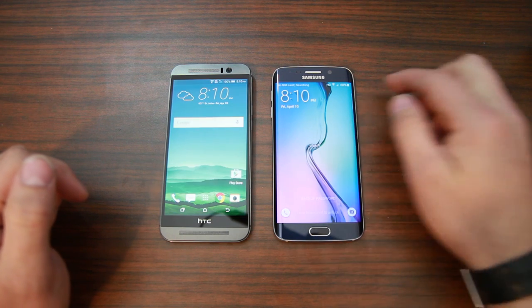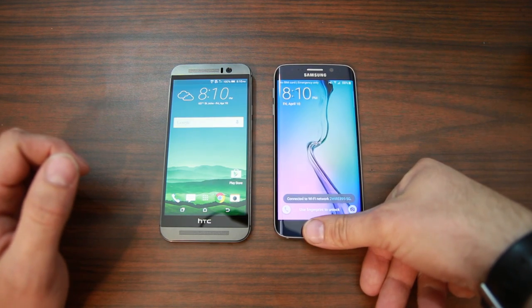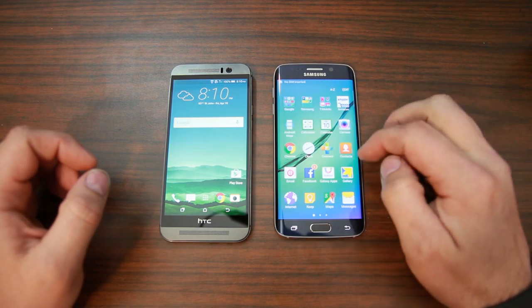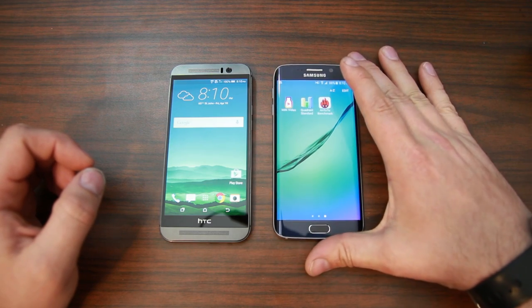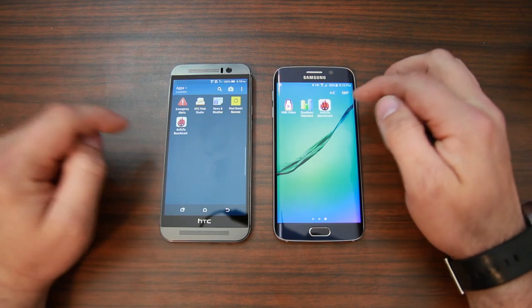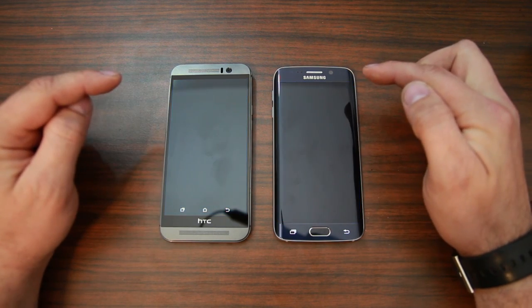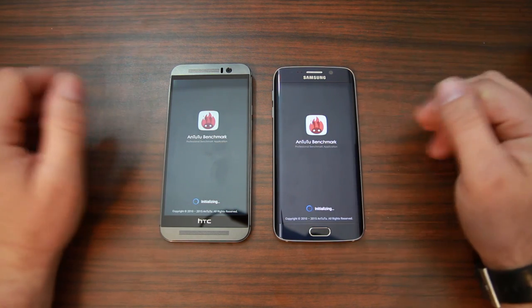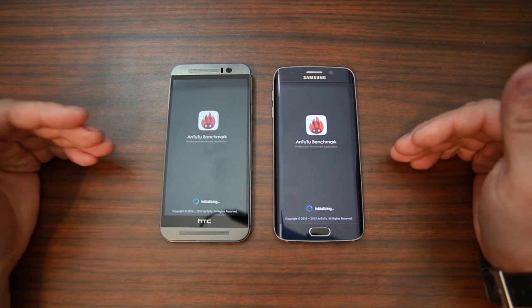I'm not actually using Quadrant — I'm using Antutu. I don't even know how to say the name of it. Fingerprint scanner — gotta love it. I have enabled the 64-bit benchmark on both of them already because I have run a benchmark on both these before. But it should be interesting to see the temperature difference on these two devices.